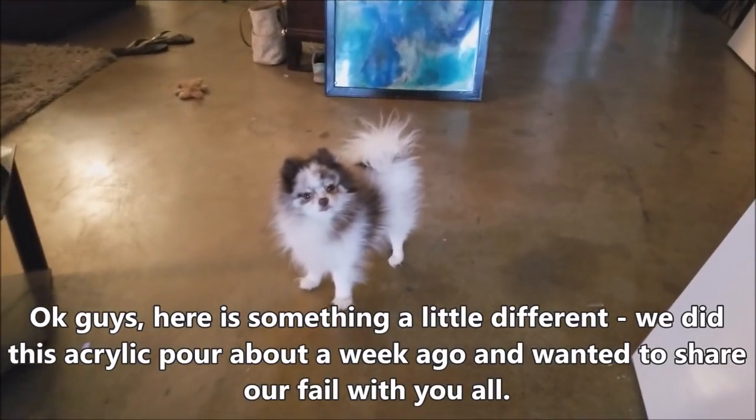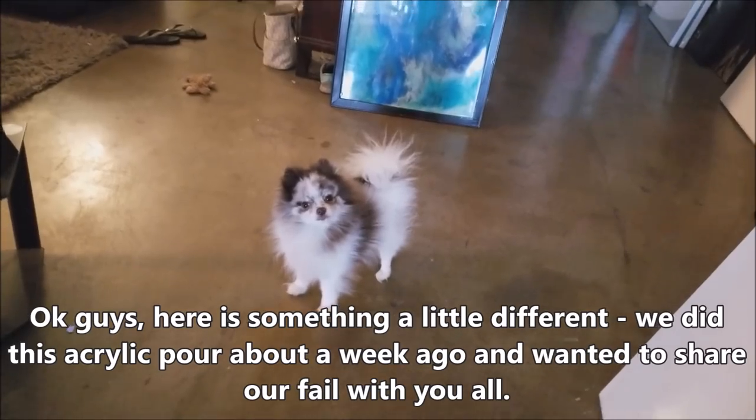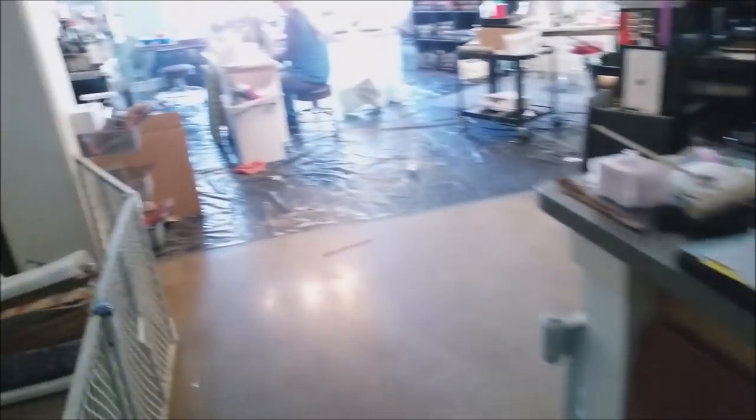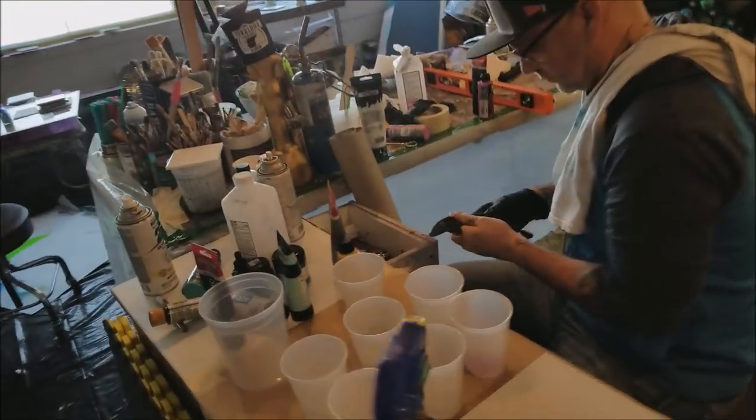Moo-pup, baby moo-pup. What are you doing? You being cute? Good job. All right, we're going back to our roots of pouring life today.